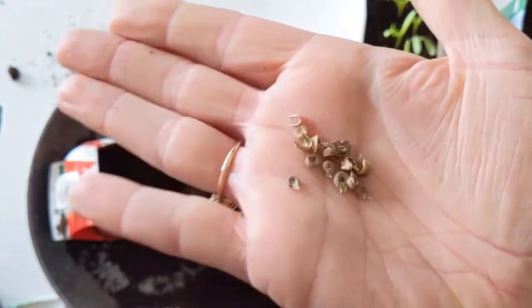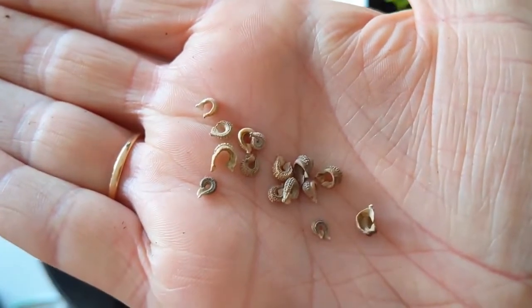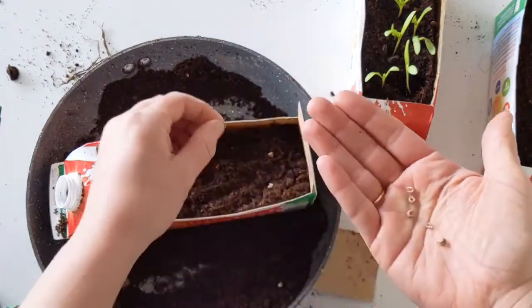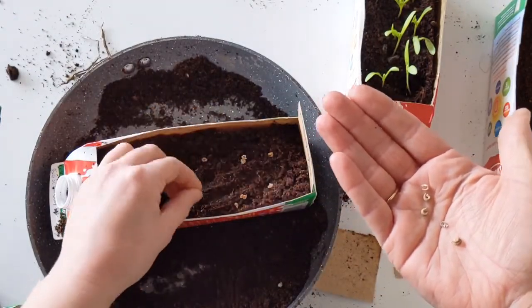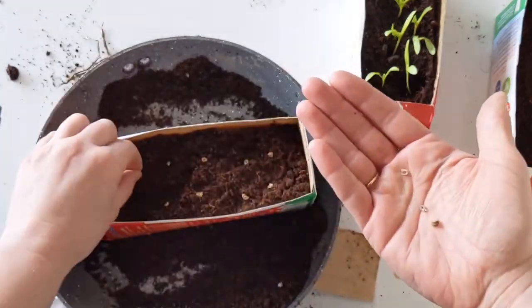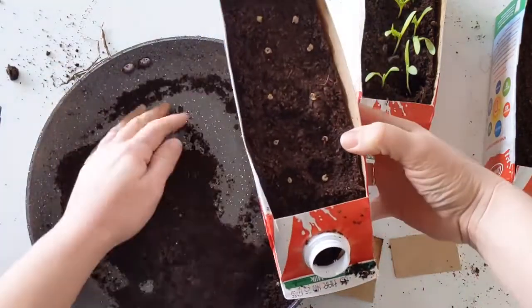Now it's time for our seeds — I love opening a new pack and seeing what shape, size, or texture they are. These calendula seeds are particularly lovely because they're such an unusual shape, kind of like little caterpillars. We're going to put in 10 seeds because these trays hold about 10 plants nicely. Another great thing about calendula is it's really easy to save the seed — once it's finished flowering, leave the flower head on, it turns into seeds, and at the end of summer you can collect them and save them in a paper envelope for next year. You should only ever have to buy one packet of calendula seeds, or even better, share them with friends and family.